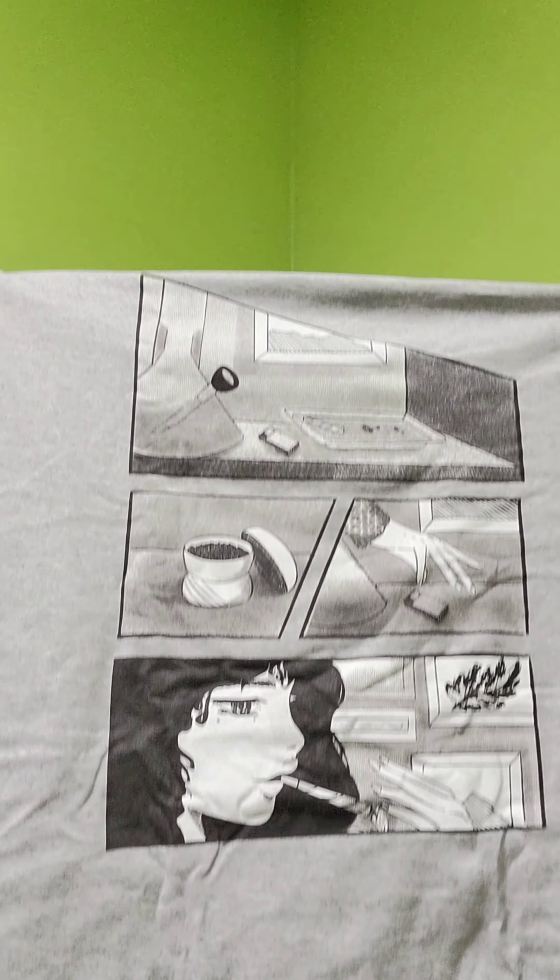Usually comes with some kind of clothing. One time I got a bag. This month I got a t-shirt. I always get the size extra large, but I'm thinking on this next box I'm gonna get a large, because they're unisex shirts, so the extra large is extremely large. But I think it's super neat.